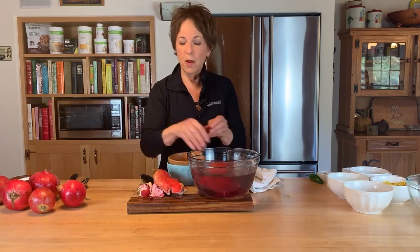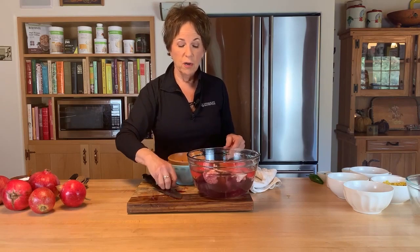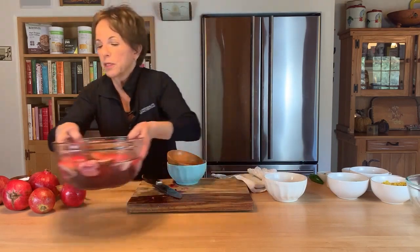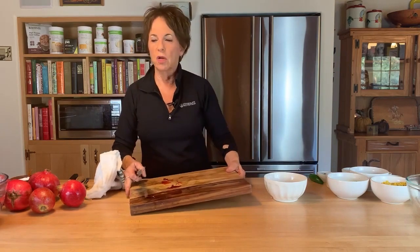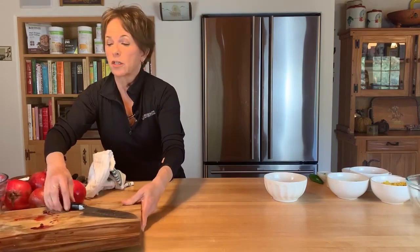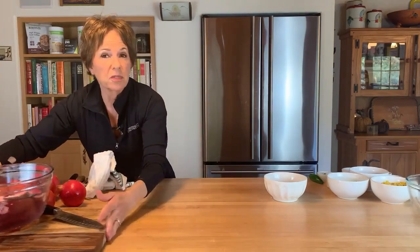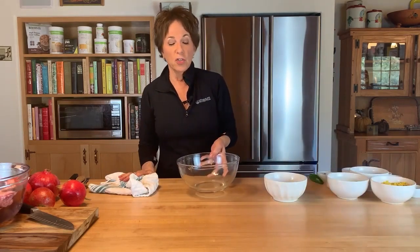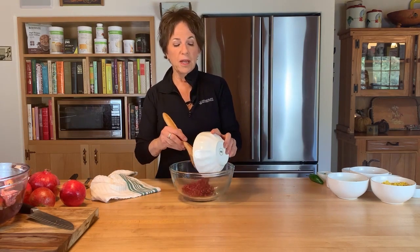That's enough pomegranate anatomy! If you did an entire pomegranate you'd end up with about three-quarters of a cup of seeds. You may decide to just purchase the seeds from the grocery store — you can find them already packaged and ready, which is very convenient. You can also find them in the freezer, though they tend to lose a little of their crunchy texture when frozen. But if that's what's available, go for it.